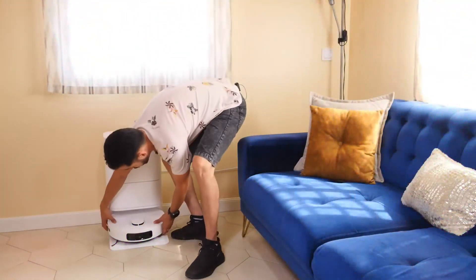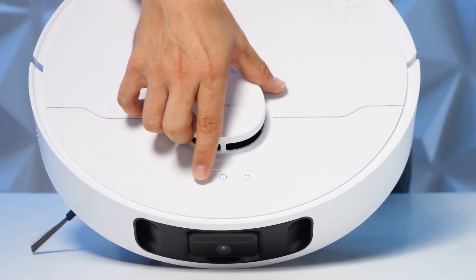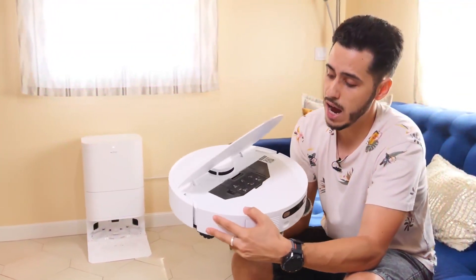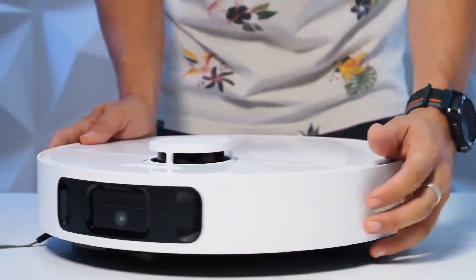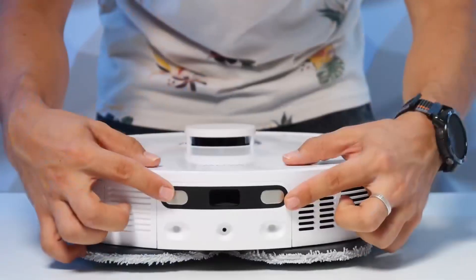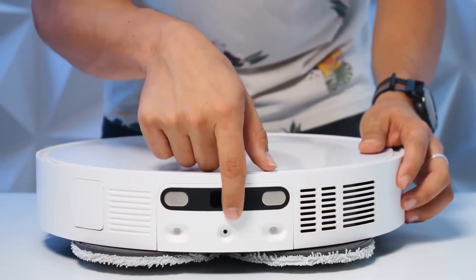Now let's talk about how this robot is laid out. At the front on top we have the LiDAR navigation sensor — 360 degrees for 3D mapping — and the three typical buttons for zone, power, and home. We have just one brush here and a tray we can lift up to access the dustbin where all debris will be stored. At the front, we have the bumper to avoid collisions and a sensor on the side. There's the speaker, the ventilation area, and in the back the connectors, plus the drainage system to fill and empty the water.